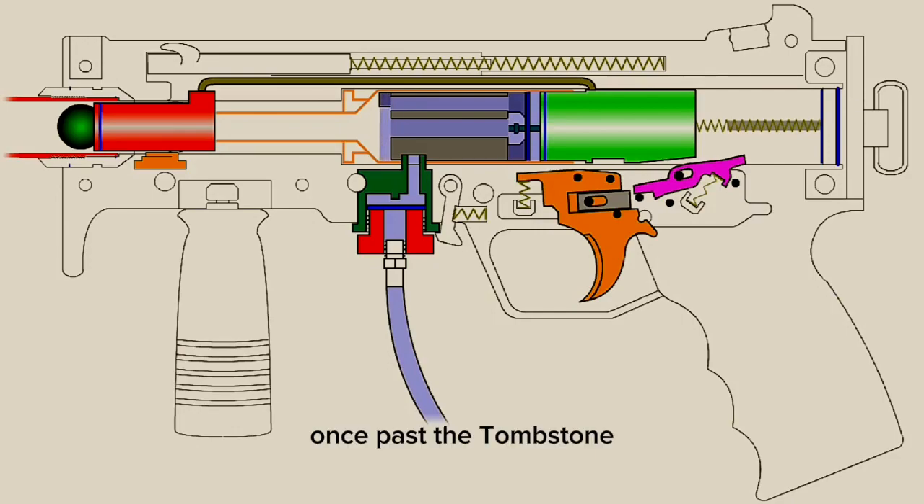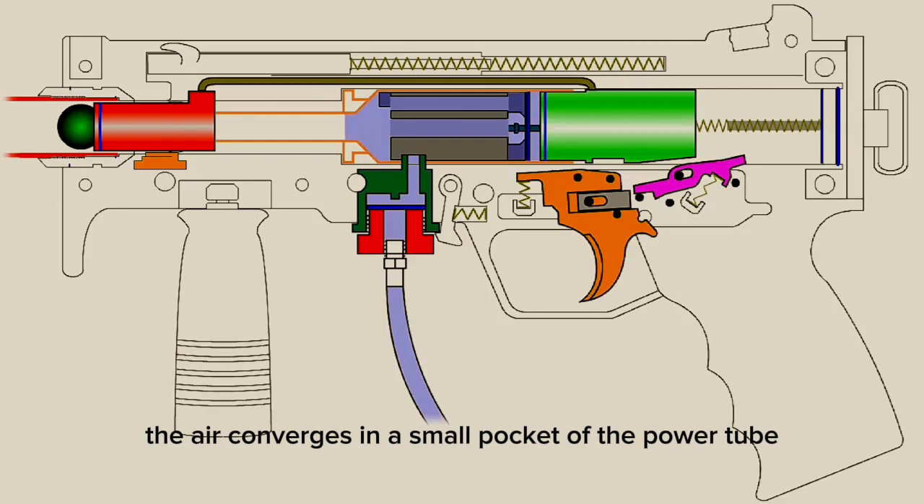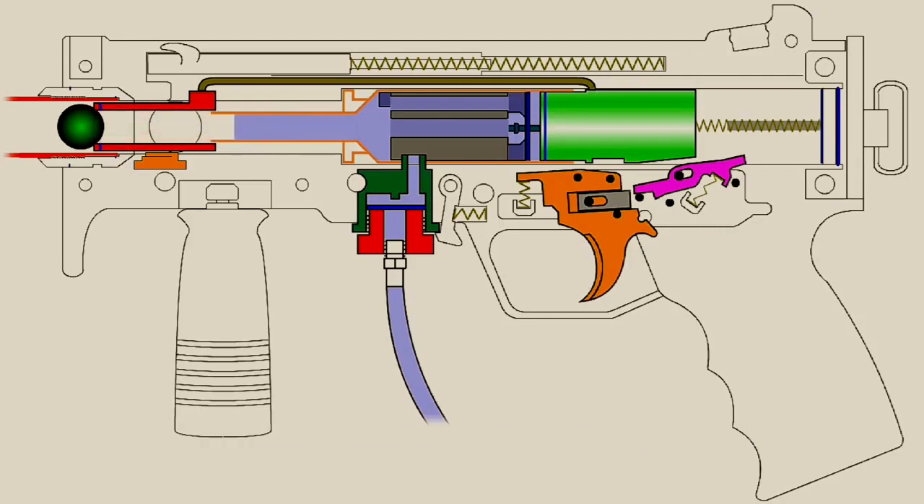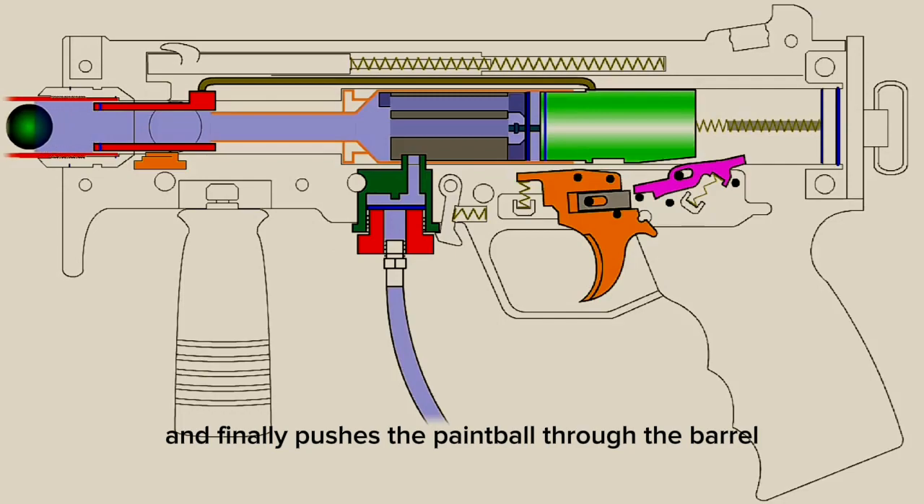Once past the tombstone, the air converges in the small pocket of the power tube where it is then funneled into the power tube's small extension, which allows the front bolt to slide back and forth. The air travels through the extension, through the front bolt, and finally pushes the paintball through the barrel.